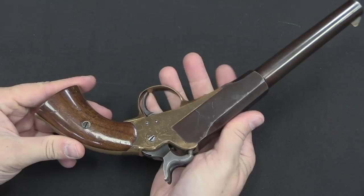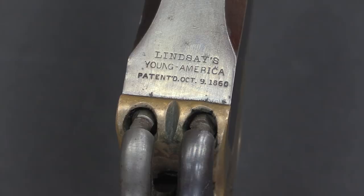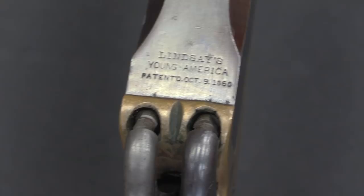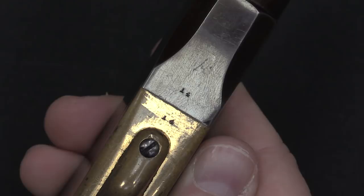We have some markings on the top of the breech here. J.P. Lindsay was the inventor, and "Young America" is the brand name he came up with for these pistols, along with an 1860 patent date. These were all manufactured in the early 1860s. The only other markings are the serial numbers — one on the frame and one on the barrel itself — serial number 14. There were only about 100 made, so this is a fairly early number, but they would all be two-digit numbers.